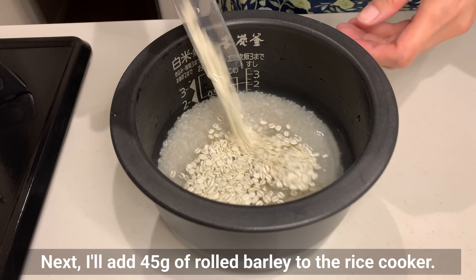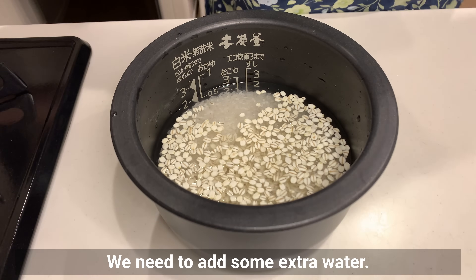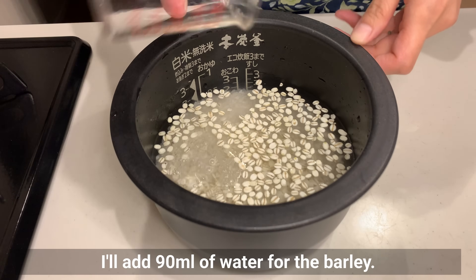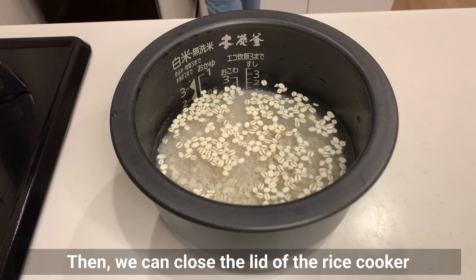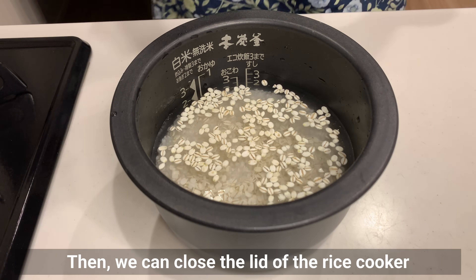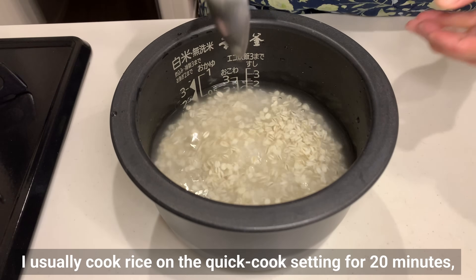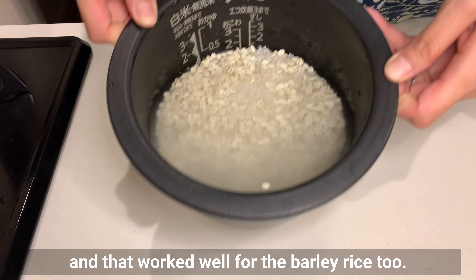I'll add 45g of rolled barley to the rice cooker. We need to add some extra water, so I'll add 90ml of water for the barley. Let's give everything a gentle mix, then close the lid of the rice cooker and cook the barley rice on the regular setting. I usually cook rice on the quick-cook setting for 20 minutes, and that worked well for the barley rice too.